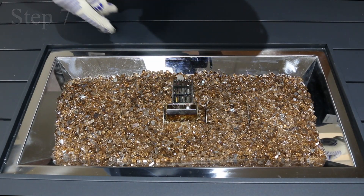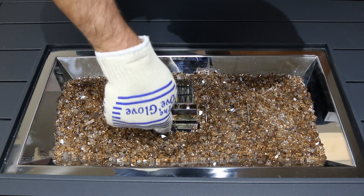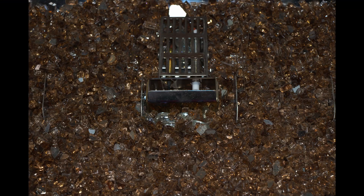Step 7: if using crushed glass, move the glass slightly away from the wind guard area and retry. Less air is able to filter through the crushed glass to feed oxygen to the fire. This may cause some nuisance shutdowns. If this solves the issue, place a layer of clear media that's shipped with the unit in this area and feather in some crushed glass.